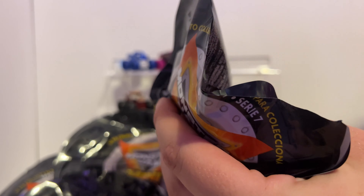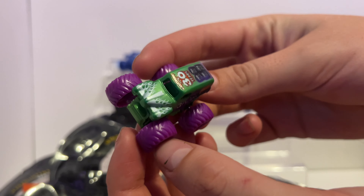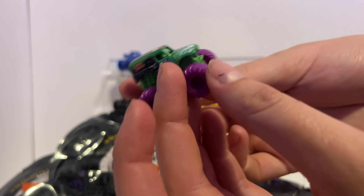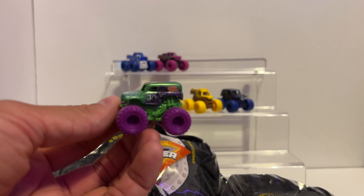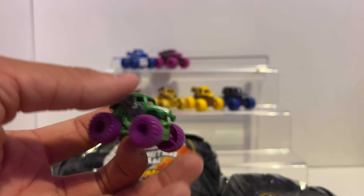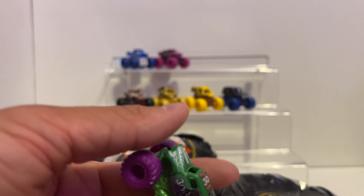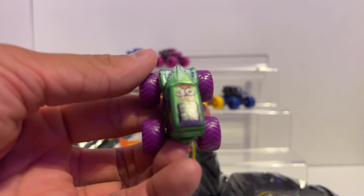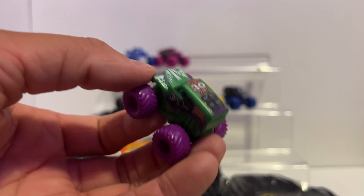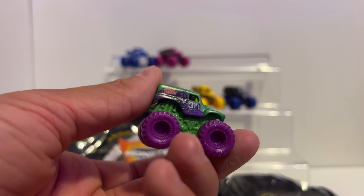Code 52. That is nice — here we got the 30th Anniversary Grave Digger, the green one. Back in Series 1 they had the purple body for 30th Anniversary Grave Digger, and now in Series 7 we're getting the green one. I completely forgot this was in the set — that one looks so good. I always loved the 30th anniversary green body. The green chassis and the purple tires — oh, it's so perfect. The graphics just get clearer and clearer on these every new series we get.